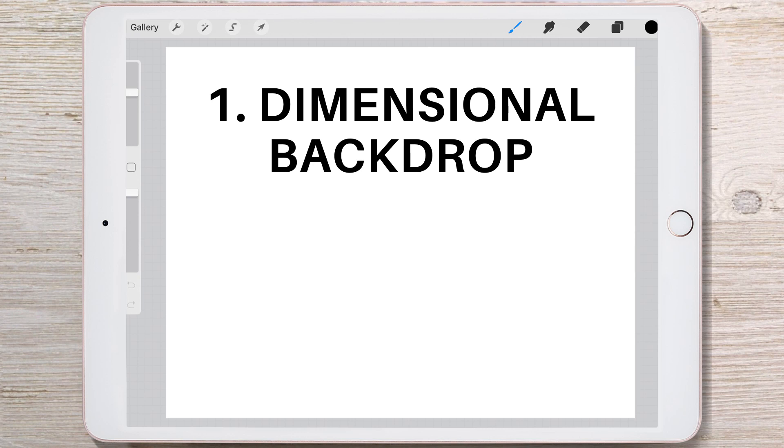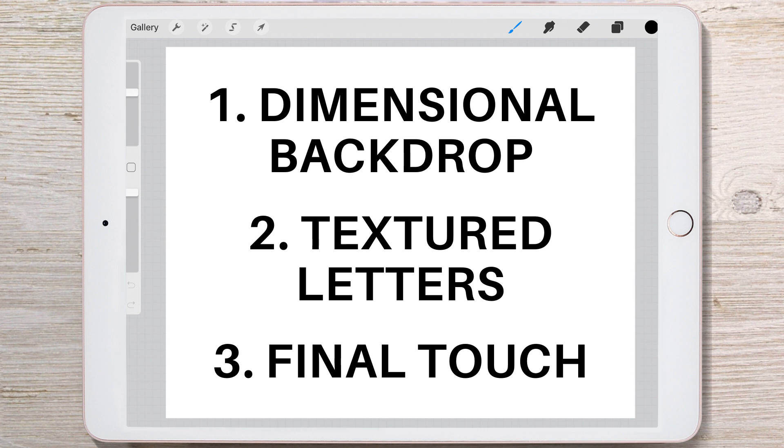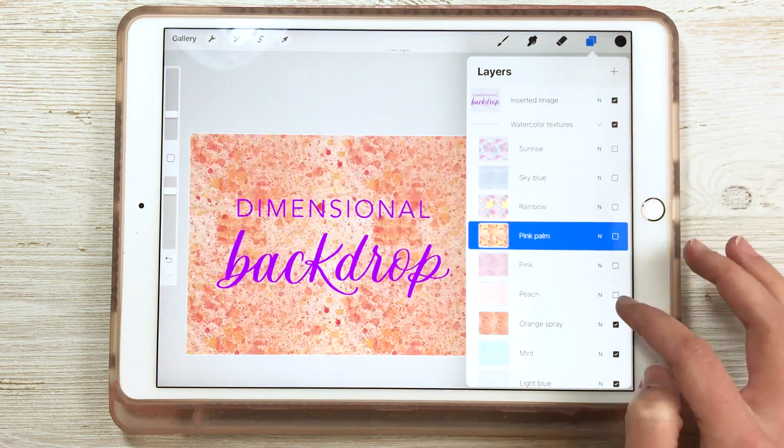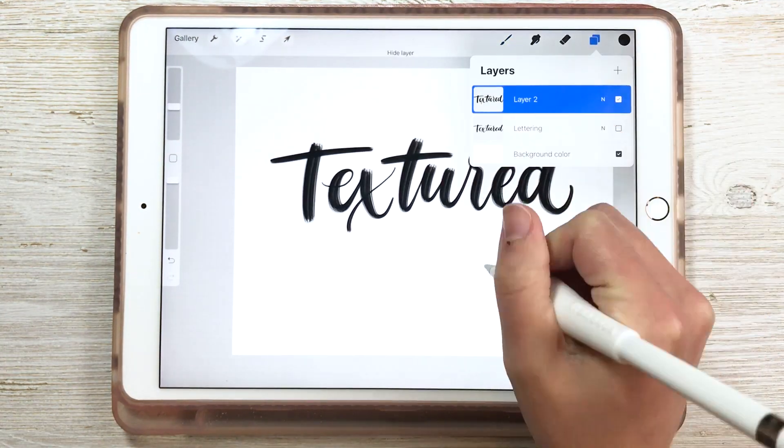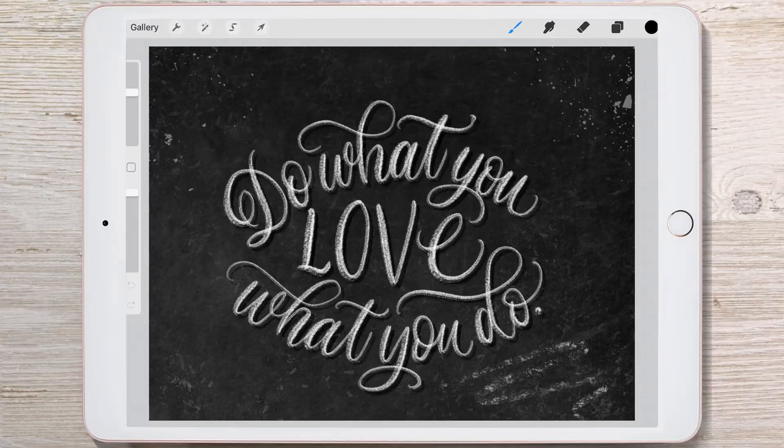First, start with a dimensional backdrop. Then use textured letters, and then add a final touch element on top. We're going to show you how to do each of these three things using elements from Design Cuts to apply to your own work, plus a bonus tip at the very end of the video.